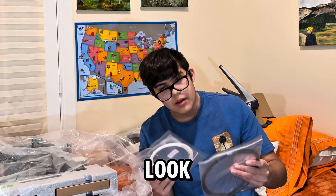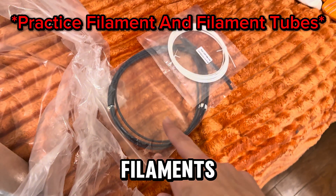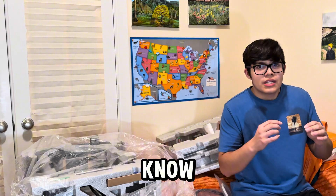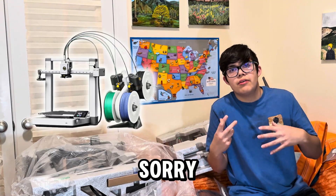Look at this beauty right here! We have the main printer itself, some practice filaments, and then some other parts which I don't know. Keep in mind this is my first time getting a real 3D printer, so I'm sorry if I don't know a lot of stuff.